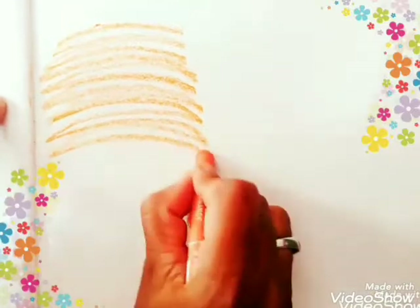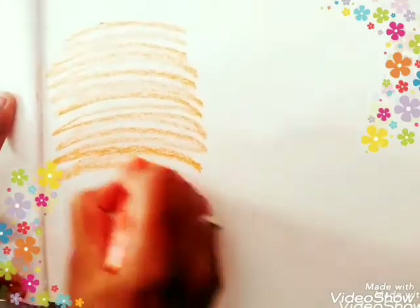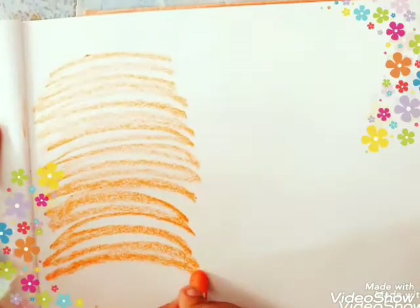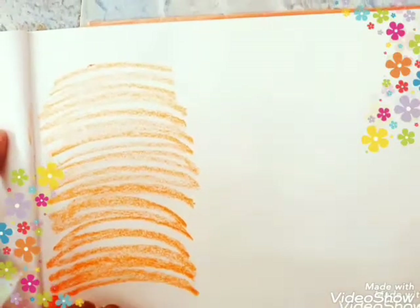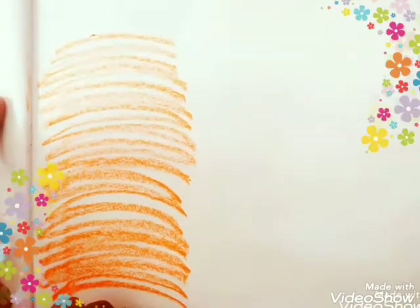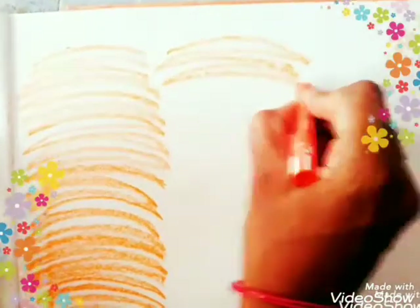Please see how I am doing this, children. Hold the crayons like this, go right and left. Whichever color is your favorite, please select that and start doing this to the whole page.